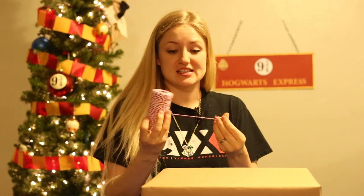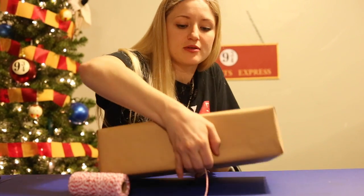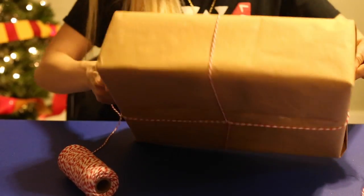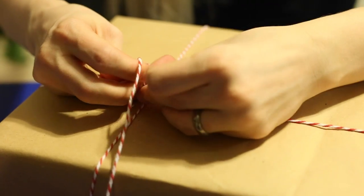This string is striped red and white, which I really love for Christmas. To tie a string around a box, you start on the top, tie it around in the middle, then flip it back over, tie it in the middle again, and then we're going to put our wax seal on top of all of that — it's going to look so good.